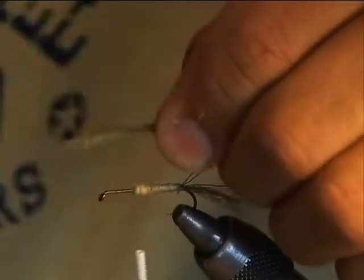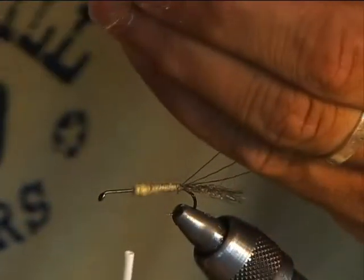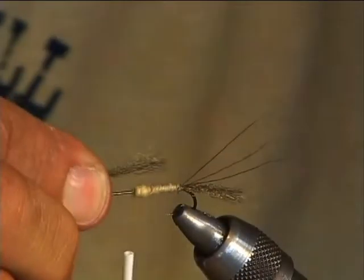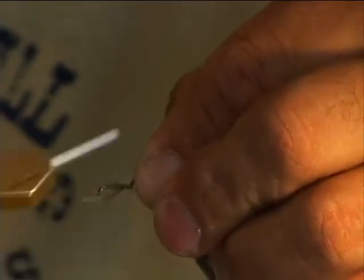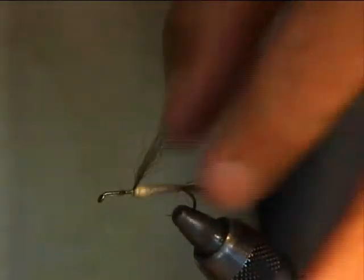When we cut the antron earlier, we had a piece left over that was already mixed, so we're going to cut another piece right off of that — another mixture of the green and the brown. We measure it to about half of the hook length and tie that right in with a pinch wrap, winding it back to the bump we made so it stands straight up. That mix will let light refract through and give the look of venation that green drake wings have.